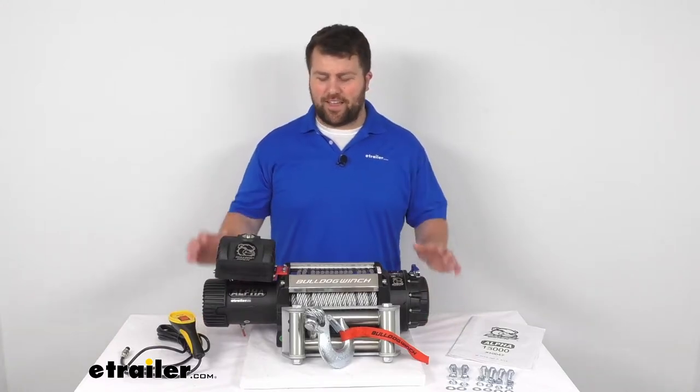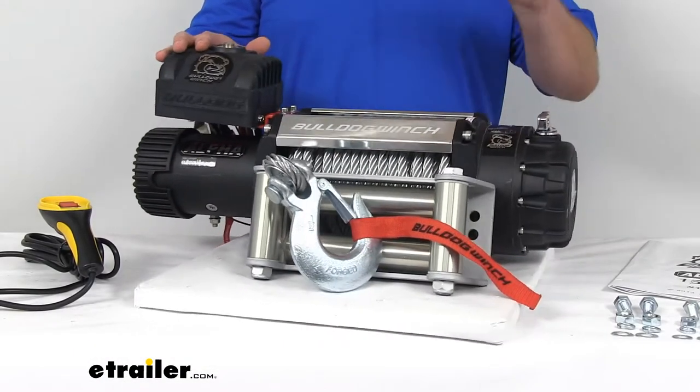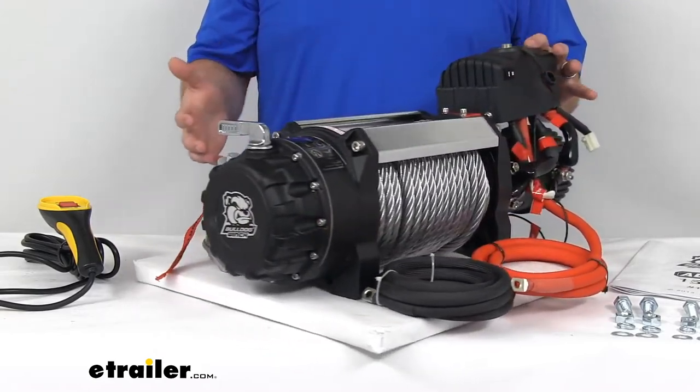Hi there, I'm Michael with eTrailer.com. Today we're going to take a quick look at the Alpha Series Off-Road Winch by Bulldog Winch.